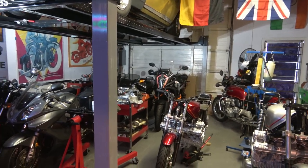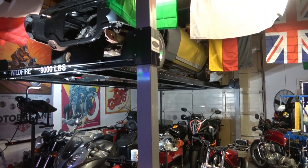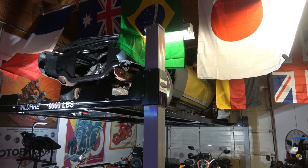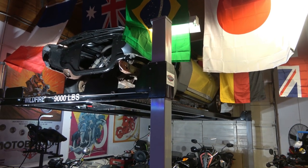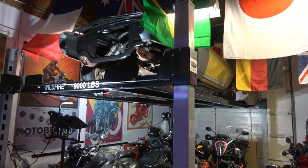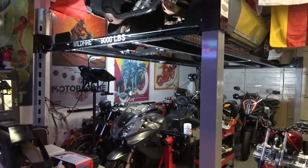Hey everybody, welcome back. Today I'm going to continue working on my 67 Camaro RSSS, and I've got it up here on my lift, as you can see. I'm going to lower it down, get the rest of this front end together, and try to get it running today.